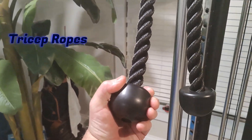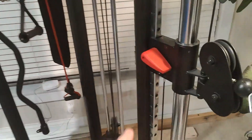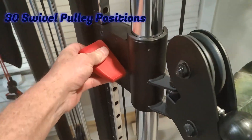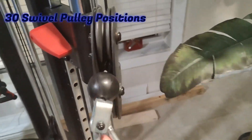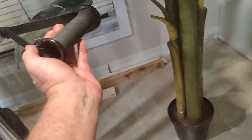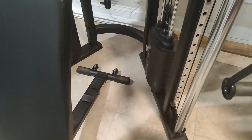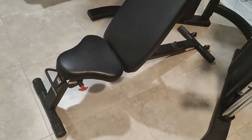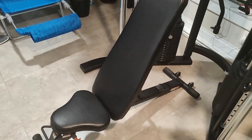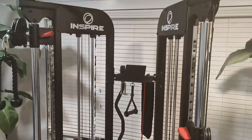Over here you've got handles with nubs on the end. This is cool — it effortlessly adjusts up and down, swivels side to side, and you can pull it this way or that way.